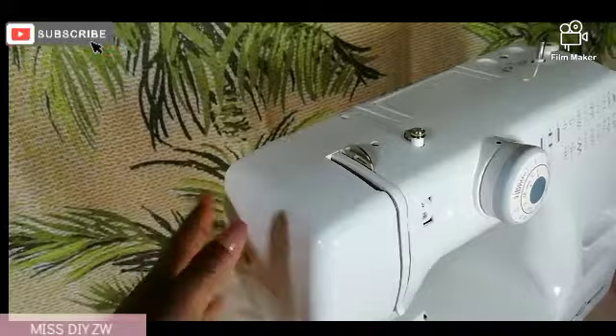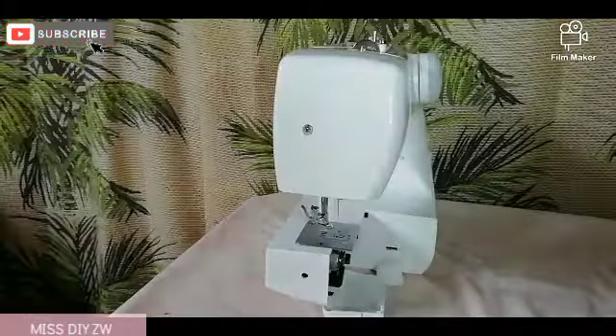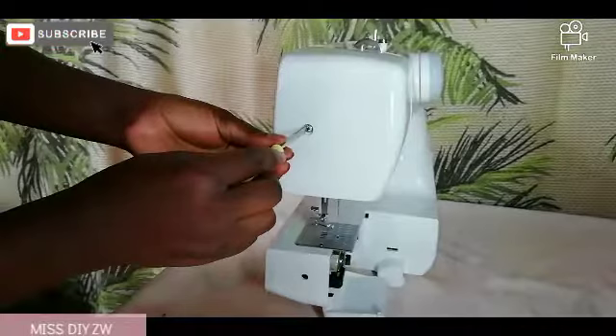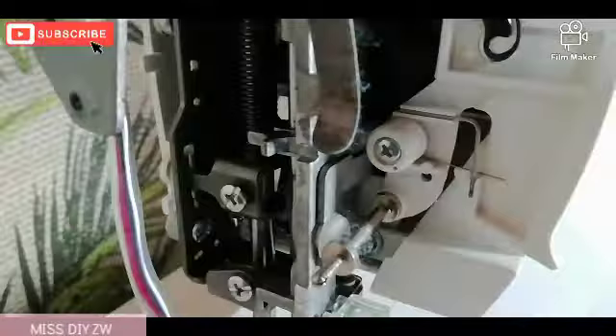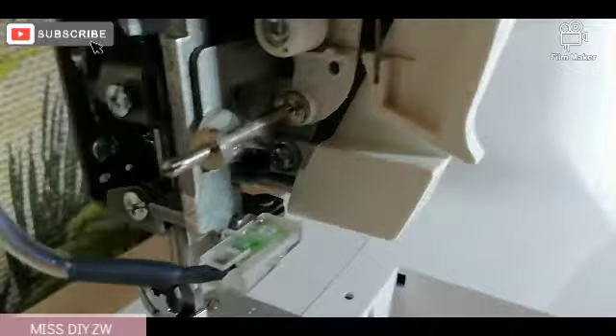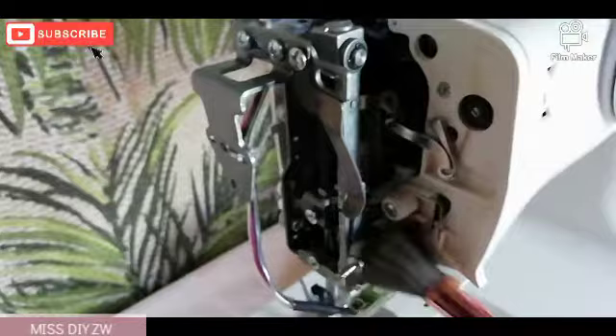We also need to do a little bit of cleaning on this section of the sewing machine. There's a screw right here that we're just going to remove and do a little bit of cleaning on the inside. We'll apply some oil and we should be done. So we're going to grab our screwdriver and remove this part. You can see there's a bit of fluff that we need to remove, so we're going to grab our brush and clean that out.